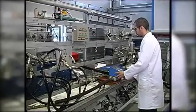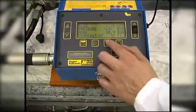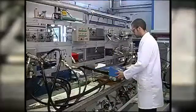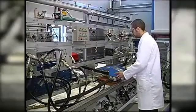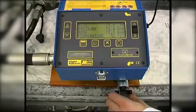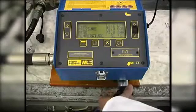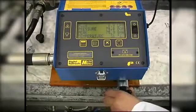We open the loading valve again to reduce the pressure, and then we load the system again. You can see that the relief valve starts to open at 70 bar, and with the smooth control of the loading valve, we increase the pressure up to 80 bar.